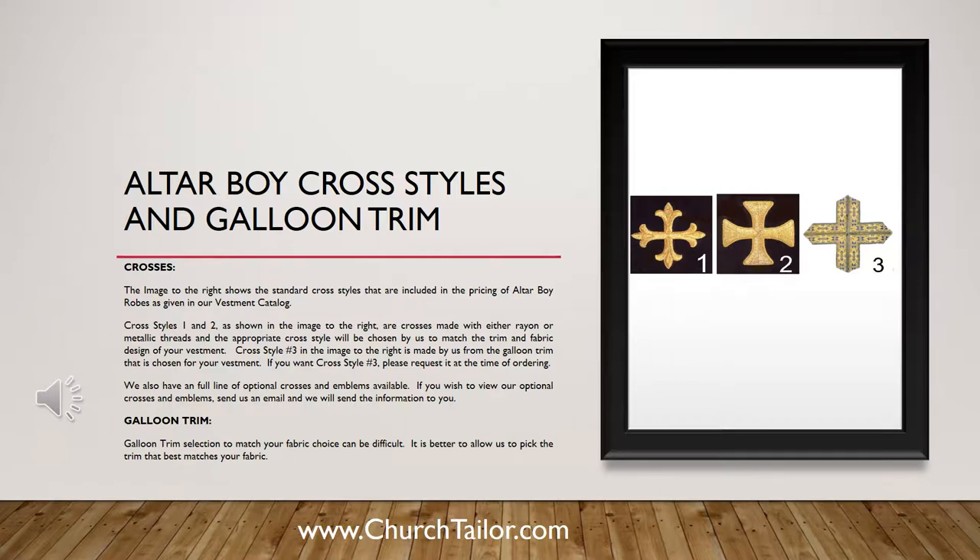We also have a full line of optional crosses and emblems available. If you wish to view our optional crosses and emblems, send us an email and we will send the information to you.